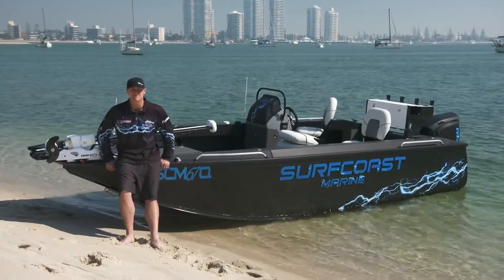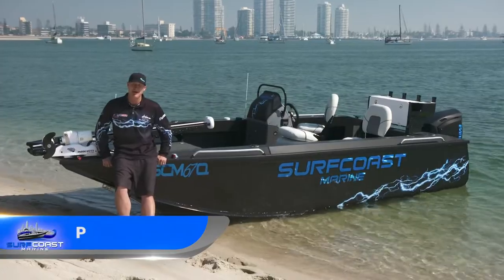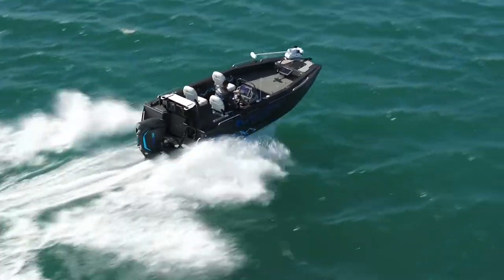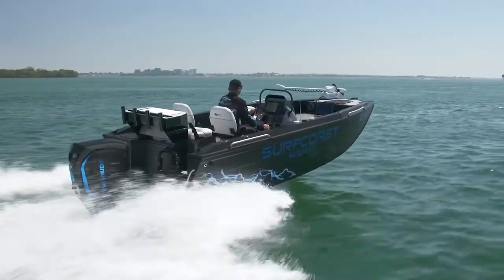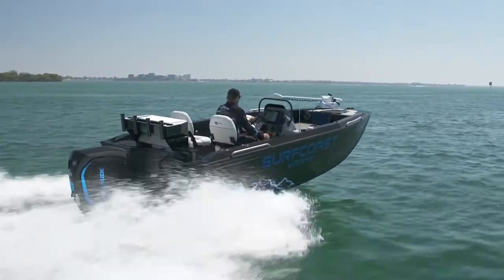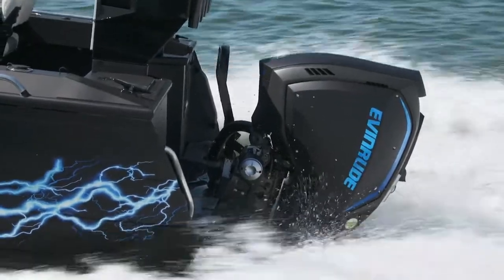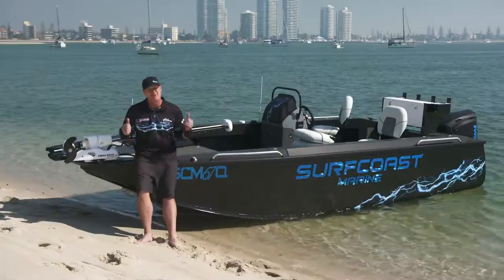Hey guys, welcome to another edition of Look What We've Got To Explore. I'm Banno from Surfcoast Marine. Today we're going to have a look at the mighty 590 Frontier. It's the latest black edition from Surfcoast Marine. As you can see, we've pimped it out in this almighty black. It's powered with the 150 horsepower G2 Evinrude. What a combination.